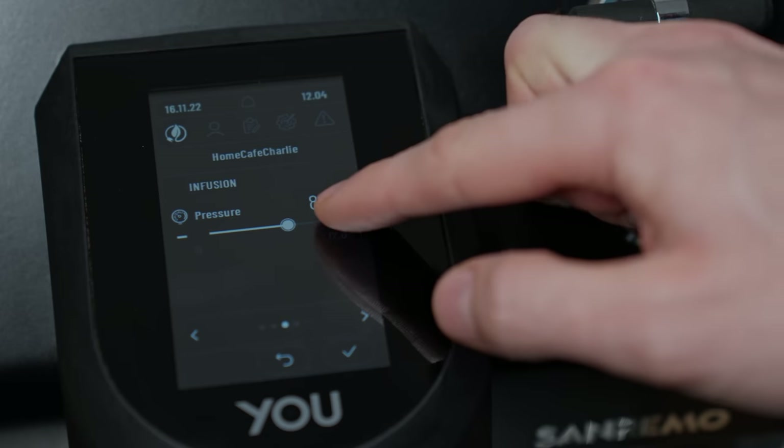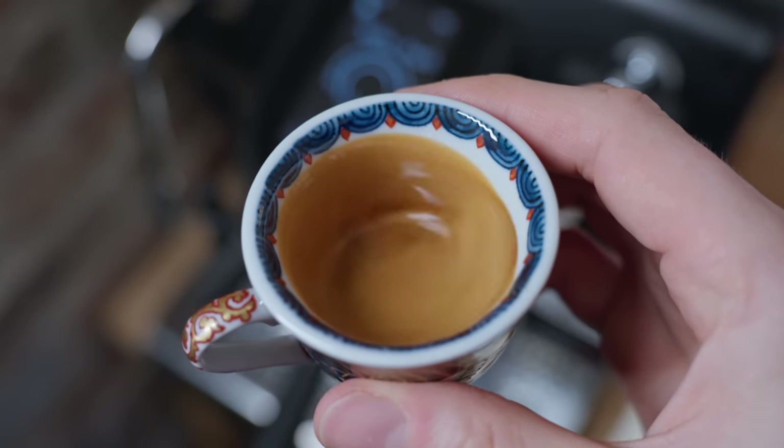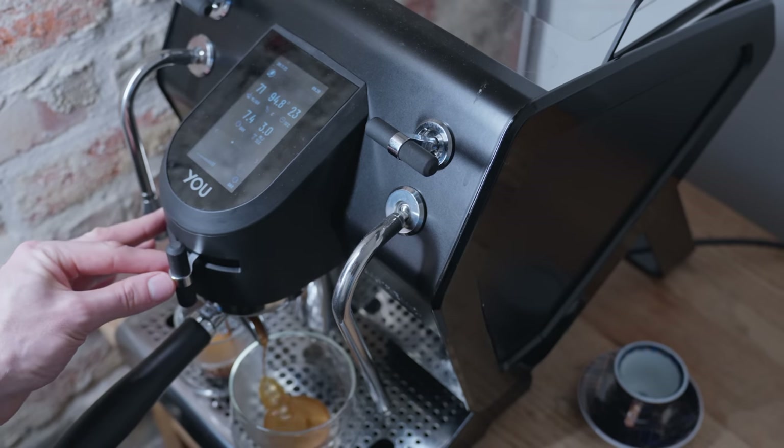What you're getting for that price is an almost unprecedented level of control over your espresso, which has helped me make some of the best espresso shots I've ever had in my life, but at times has left me incredibly frustrated and struggling to get a good shot, and wasting a lot of coffee in the process.